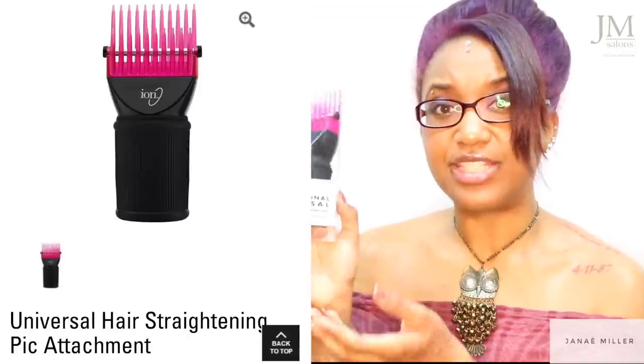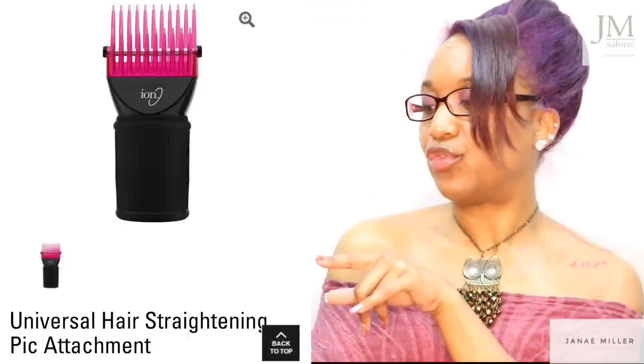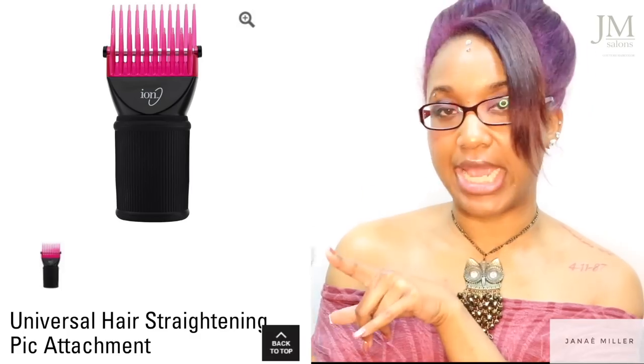What's up hair color community? It's your color mother. So today we're doing another review. I just wanted to share with you guys this particular product here. This is the Ion Professional Universal Hair Straightening Pit Cone. I was like, you know what, it's time for me to get my review. Would I recommend it to you guys? Stay tuned.